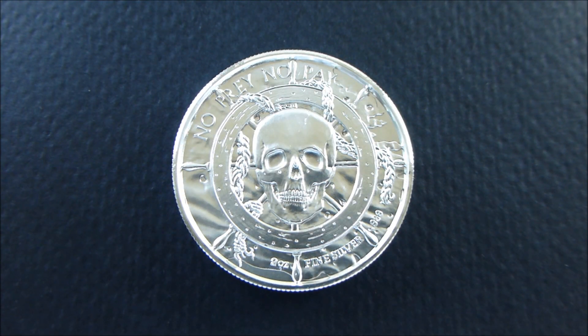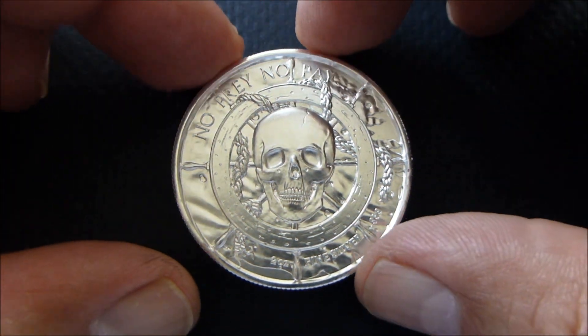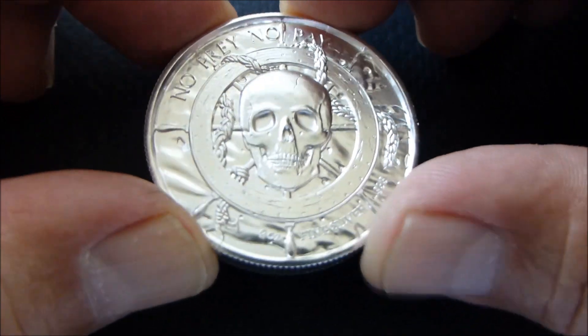Hey everybody, thank you for watching. I finally decided to pick up a Provident Metals Elemental round. This is the two ounce round. A lot of you have already seen them, some of you already have them. And this is definitely a very, very well done round. Provident is just really kicking it with the way that they're producing their rounds here lately.